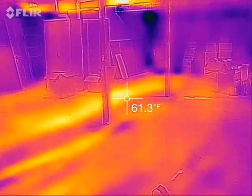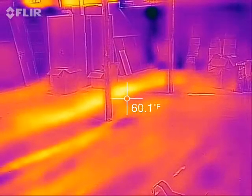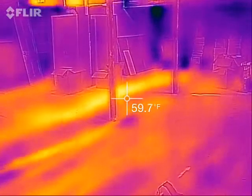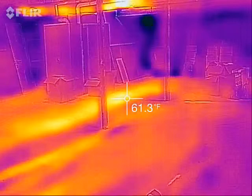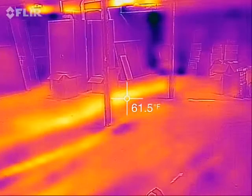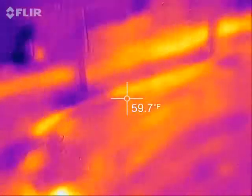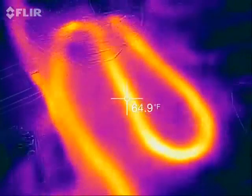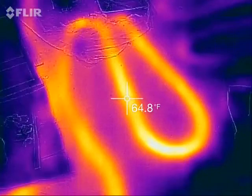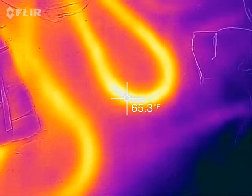This is Nate Adams with Energy Smart Home Performance, standing in the basement of a Deep Energy Retrofit I worked on. We're looking at radiant floor, which I didn't have very much to do with, but I've been working my way through understanding how it works and how well it works. Here's the main loop, and the setpoint is currently at 65.